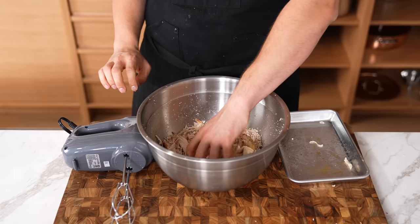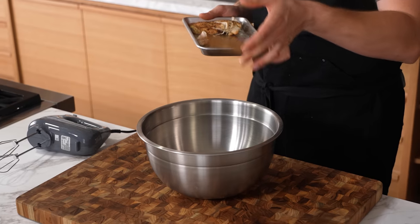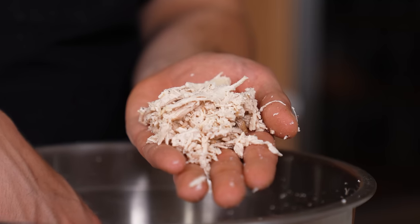Instant shredded chicken. You gotta cook chicken breast and need to shred it — don't use your hands, don't use forks. Instead, place the chicken in a bowl, take your electric beaters out, and let her rip. It will shred your chicken quite quickly.